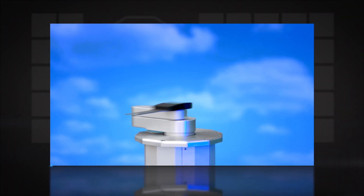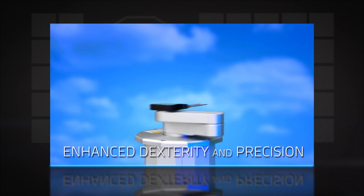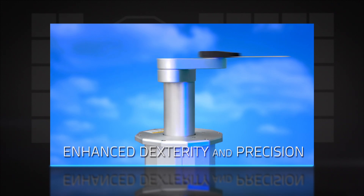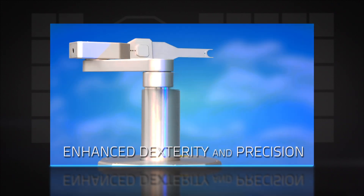The robots incorporate ultra-low inertia, high-response brushless servo motors, coupled with zero-backlash harmonic drive gears, to achieve greatly enhanced dexterity and precision.